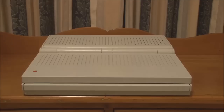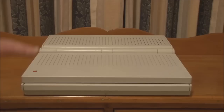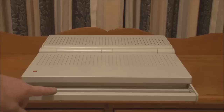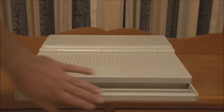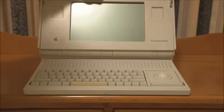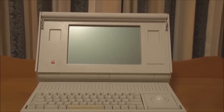To open up the screen, you have to push on this bar at the front, which also doubles as the carrying handle. If you pull it out, this is the carrying handle for the Portable, but if you push it back and push in on it, you can unlatch the screen and it opens up.